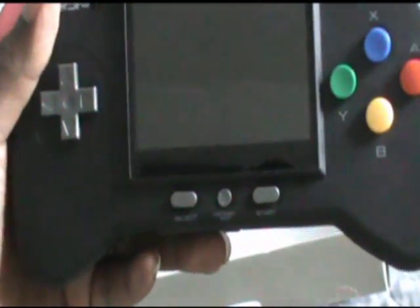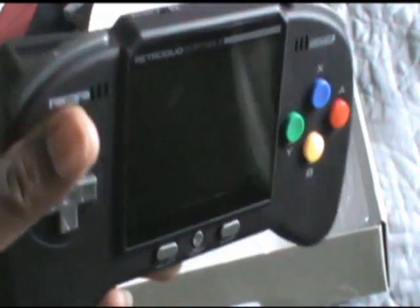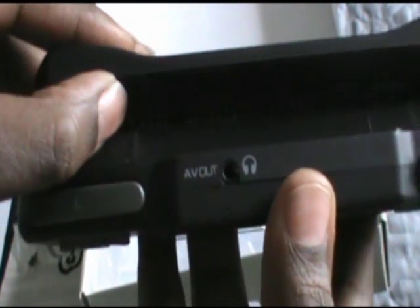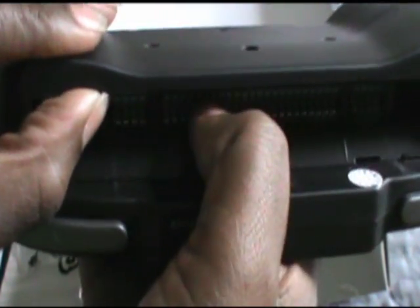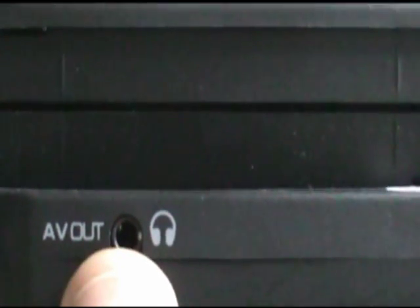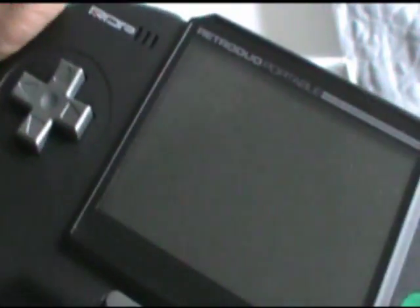A lot of times that's why I don't purchase these type of deals, because they're just never made right, but I was really impressed with this one. This is where the Super NES game goes at the top. It also has a port where you can hook up your earphones. I would recommend using earphones because without them you can barely hear it sometimes, but putting on your earphones you get a much better feel of the sound.